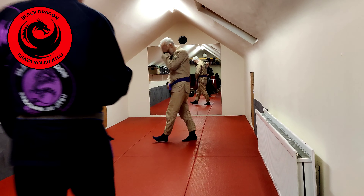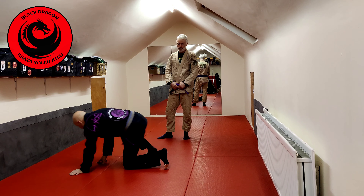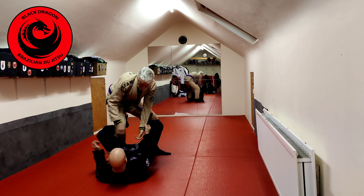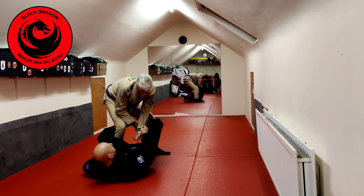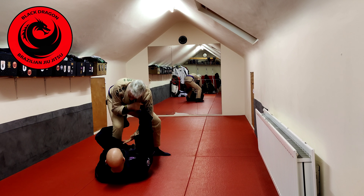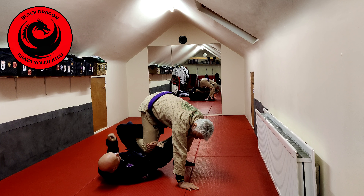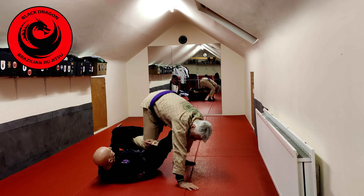Continuing on, this is our last part of the deep lasso De La Java. So picking up from last time: I had the De La Java hook in with the cross sleeve grip. We looked at how when I put in that deep lasso, I tried to off-balance and throw him — he back steps, then I brought him this way. With the near side leg bent, we switched to underhook De La Java and took his back.